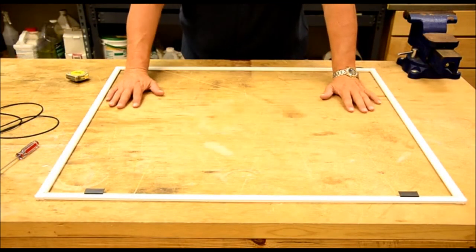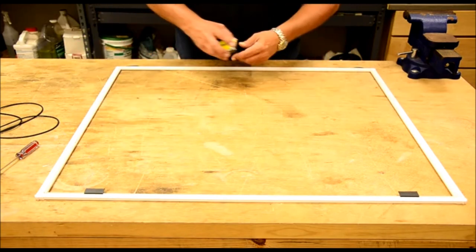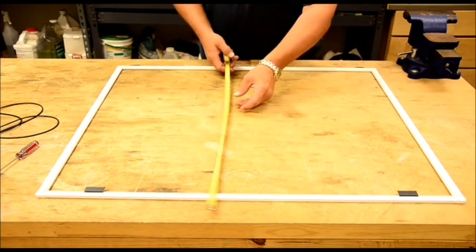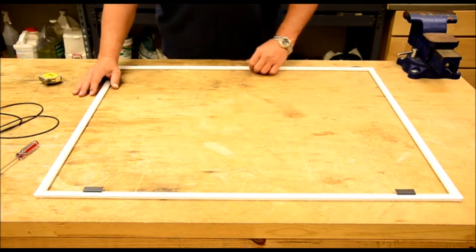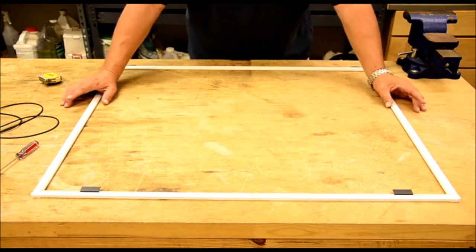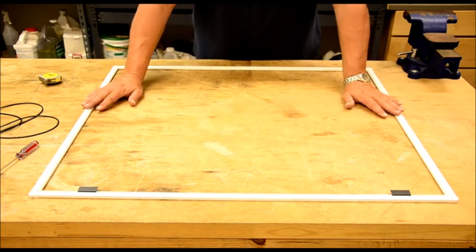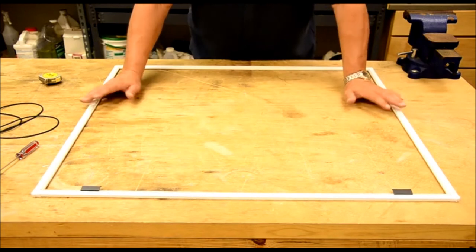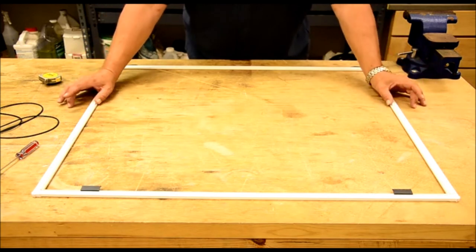Now that you've got your screen out, you want to get the size of your screen frame. Measure it — get the width and the height. When you buy the screen, make sure you allow for overlap, so add a couple of inches to both measurements. You can go to your local hardware store — Lowe's or Home Depot — and buy the piece of screen you need.